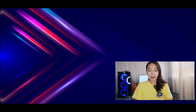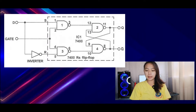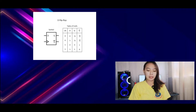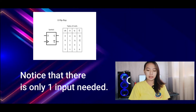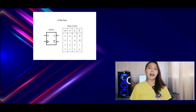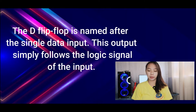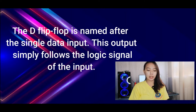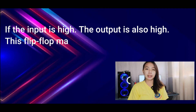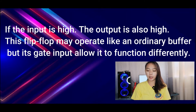A D flip-flop is a modified set-reset flip-flop with the addition of an inverter to prevent the S and R inputs from being at the same logic level. There is only one input, called the D flip-flop, named after the single data input. This output simply follows the logic signal of the input — when the input is high, the output is also high. This flip-flop may operate like an ordinary buffer, but its gate input allows it to function differently.